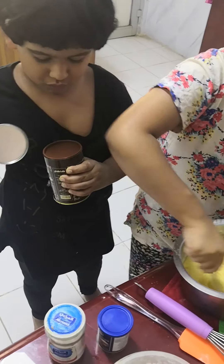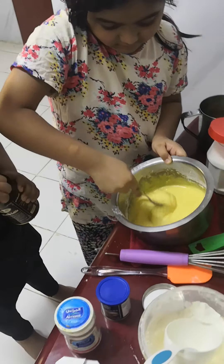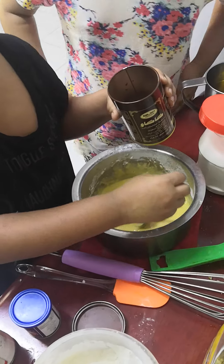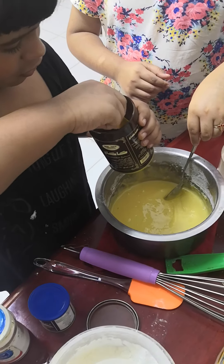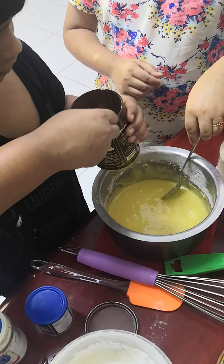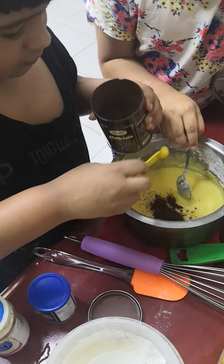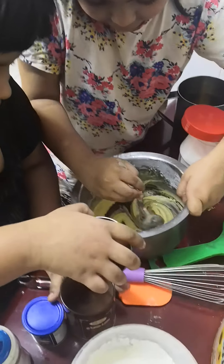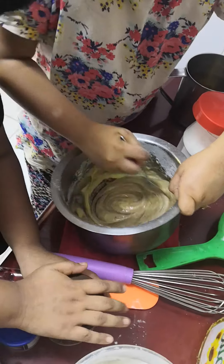What cake? Chocolate. Is it too much? It's too much. I like it. I'm going to eat it too. Let's eat it. I like it.